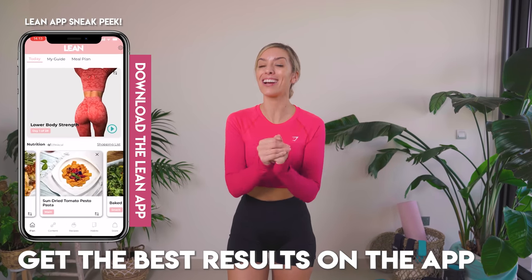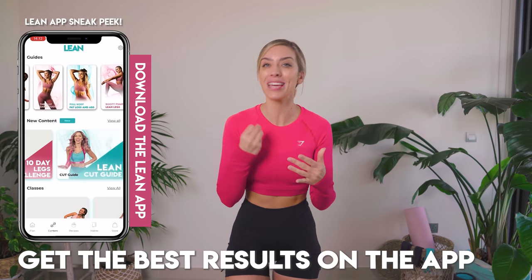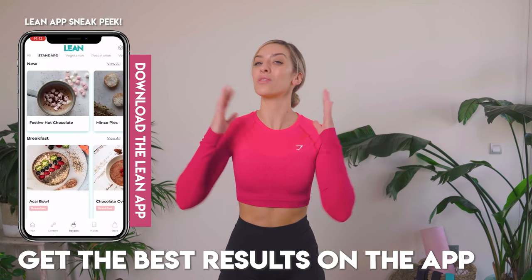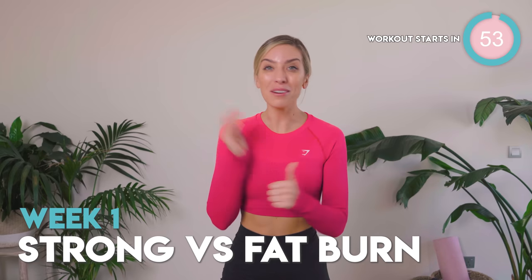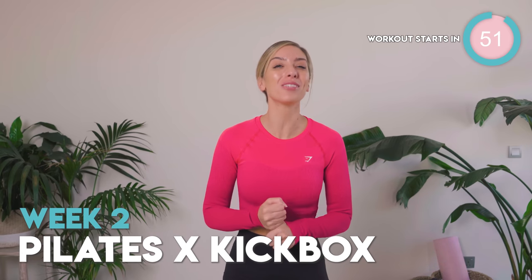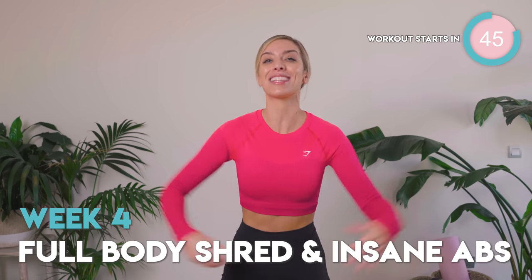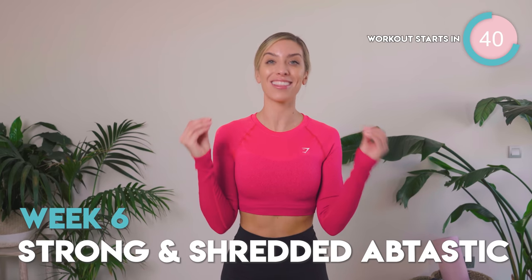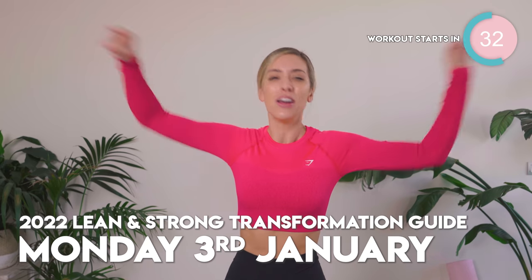That is six weekly guides, all merged into one big transformation challenge. We're going to be in this together, going on that journey all the way through from week one to week six. Each week has a different theme — from one week being strong versus fat burn, to a week for your strongest self which is all about weight training. We even have a Lilly Sabri surprise, and a week that is entirely focused on abs and shredding the body. This guide is the best I have ever brought out. It launches on Monday the 3rd of January 2022.